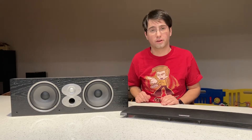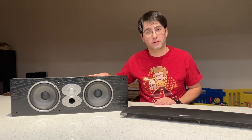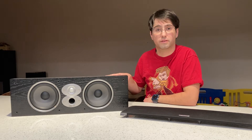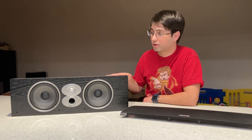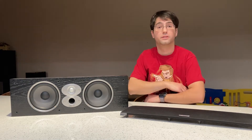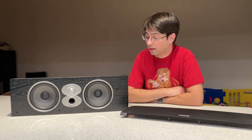A guy was selling his gear — a bunch of amps and a bunch of speakers — and I inherited this center channel by Polk. This center channel is kind of the definitive consumer-grade high-volume center channel that you'll find pretty much all over the place. You get two five-and-a-half inch woofers and a tweeter in the center. Also about $150. Pretty heavy — you get a lot for it.